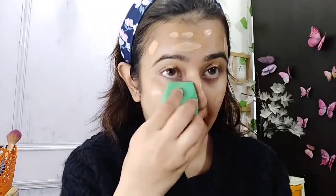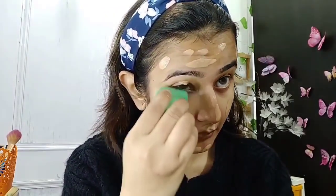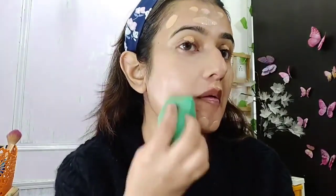I will mix the primer oil well with the foundation, and then I will apply it dot by dot so that my foundation will be even. With a beauty blender, I will blend it well using a dabbing motion.